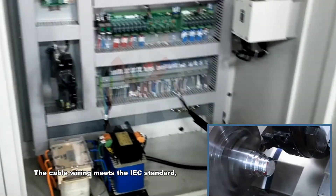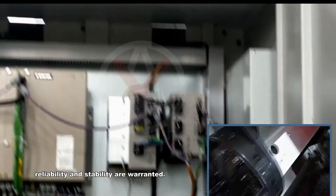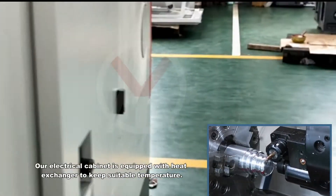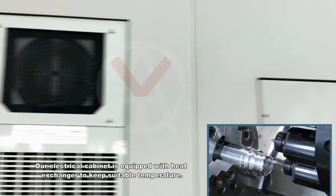The cable wiring meets the IEC standard. Main electrical components adopt Schneider products. Reliability and stability are warranted. The electrical cabinet is equipped with a heat exchanger to maintain suitable temperature.